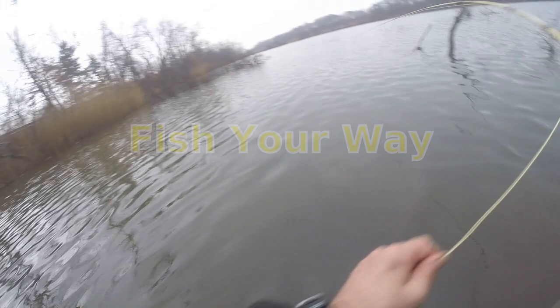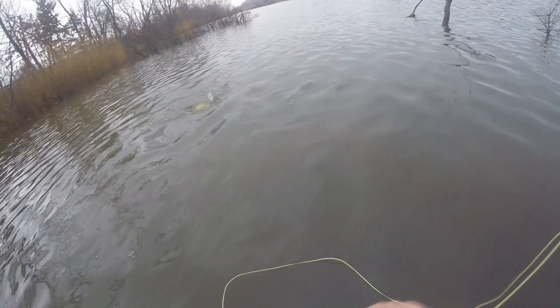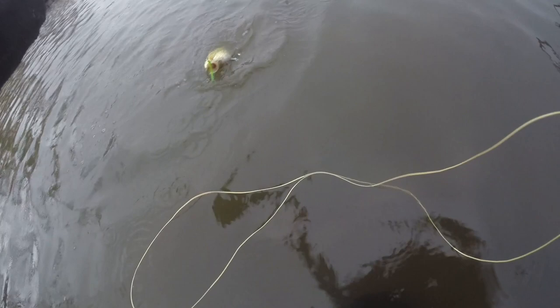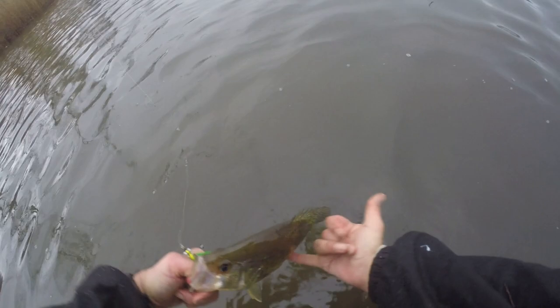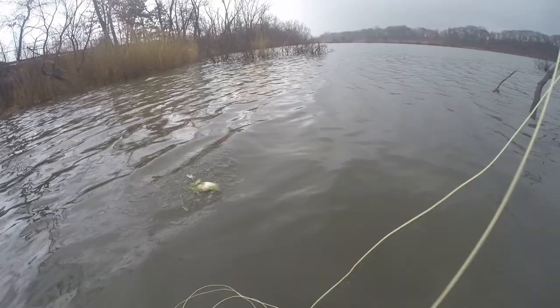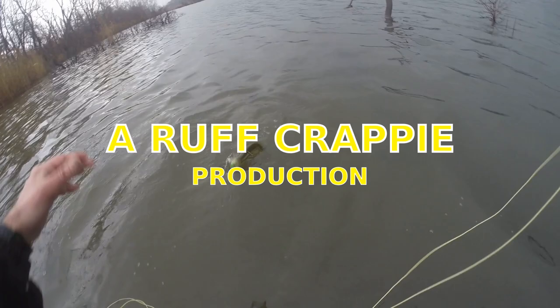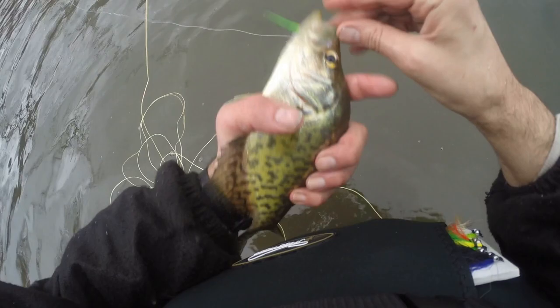Fishing through this timber — that is a nice crappie, using something smaller. Definitely will get more; it looks like a keeper-sized fish. Yeah, it's about eight, about ten inches. That's a little little crappie. I've got quite a bit of line out and working a bit of water, and it seems to be all different size fish.